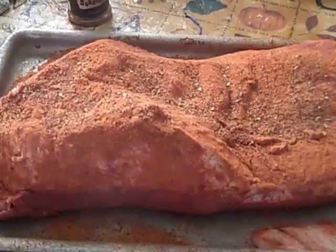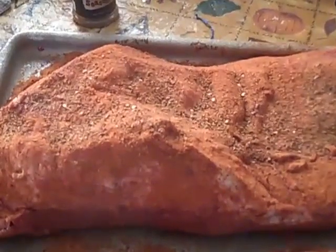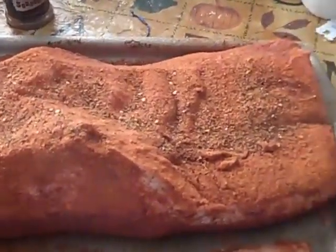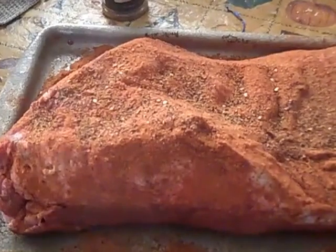Alright guys, it's Friday the 27th of October 2012, we're going to smoke us a brisket. I haven't done anything with it really, just seasoning salt. The fire is going and here's our brisket ready to go on — we'll put it on just in a little bit and let's go check and see how the fire is coming.